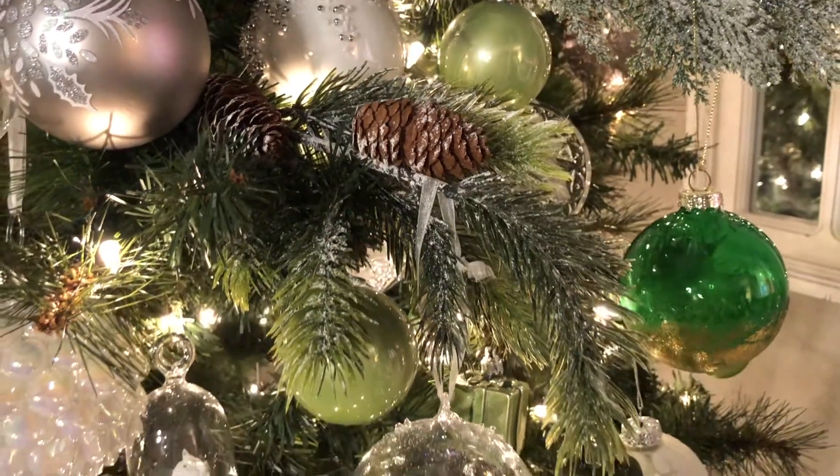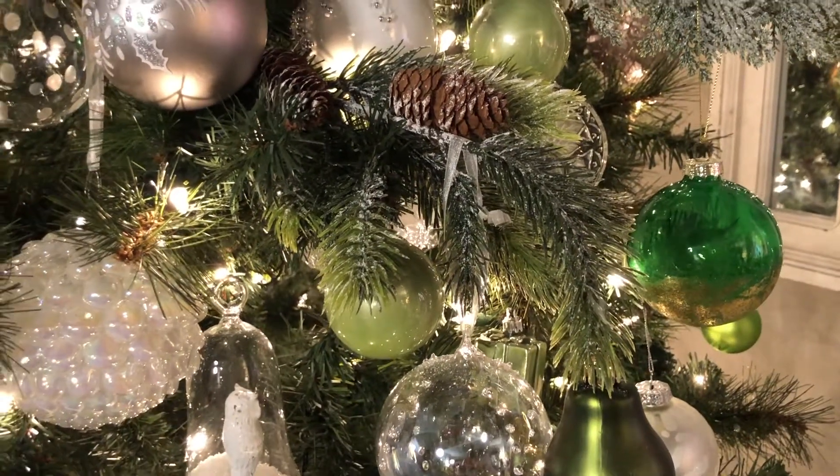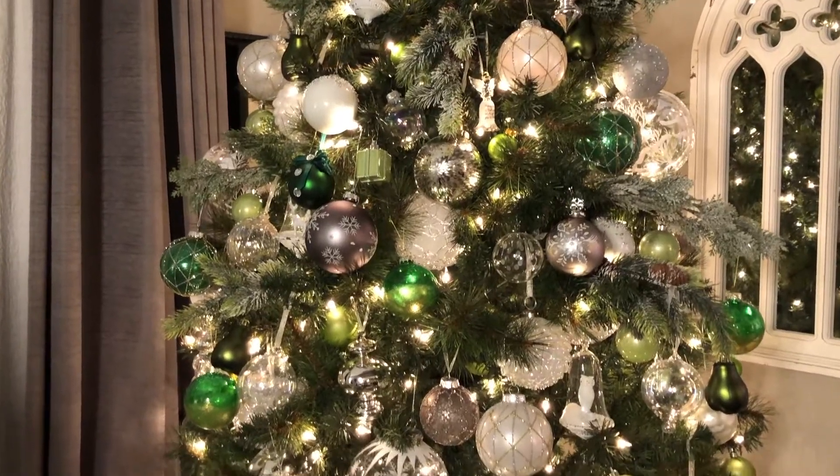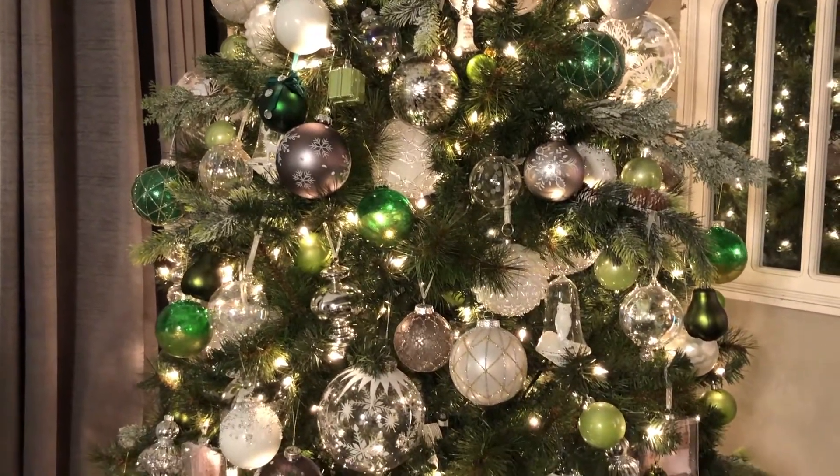Another green ornament on this tree — I had mentioned in my Homesense haul the green ornaments I got from The Bay. Those are glass ornaments, green glass ornaments, and on the bottom of them they look like they're just splashed or sponge-painted with gold. I wasn't sure if I was going to use them on this tree or not, and I actually did, and I think it turned out really nice.